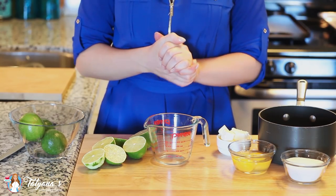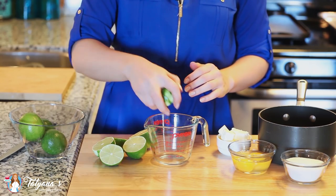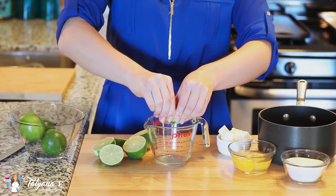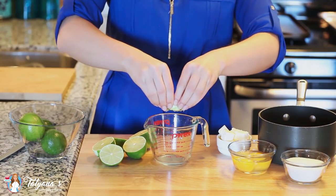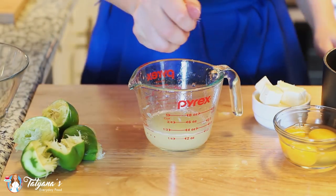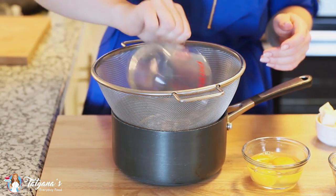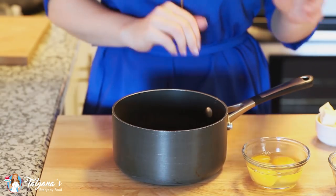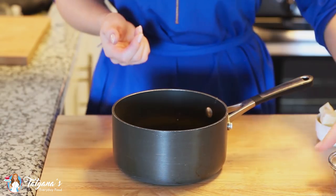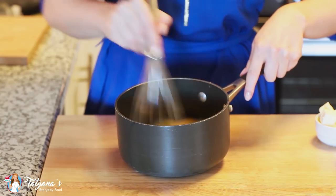My cheesecake is in the oven and now is a great time to work on my lime curd. I'm going to squeeze 1/3 cup of fresh lime juice — I think fresh lime juice works the best, it has lots of fresh flavor. I'm going to strain my lime juice into a small saucepan, then add one large egg plus two egg yolks and a half cup of white granulated sugar. Give this all a whisk until the eggs are really smooth.